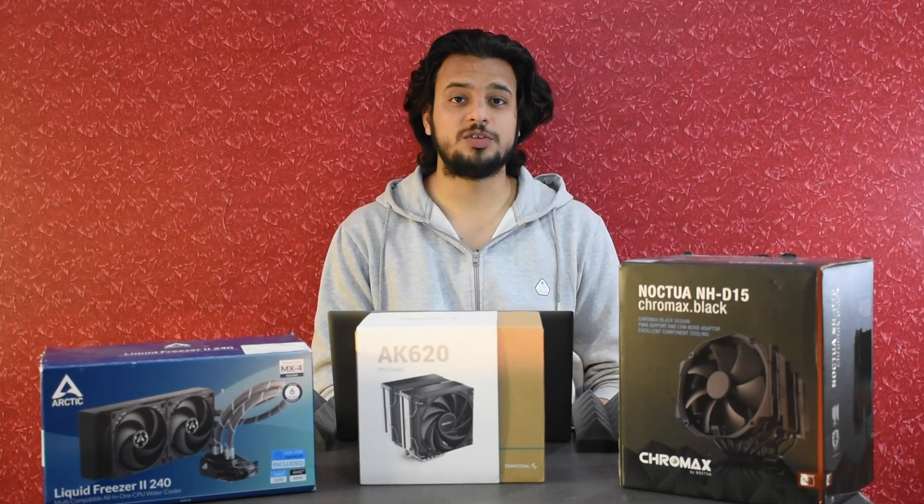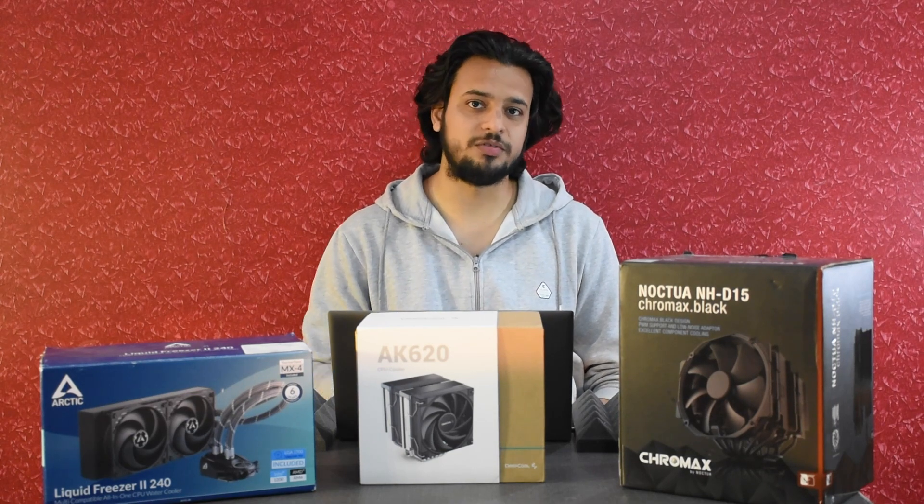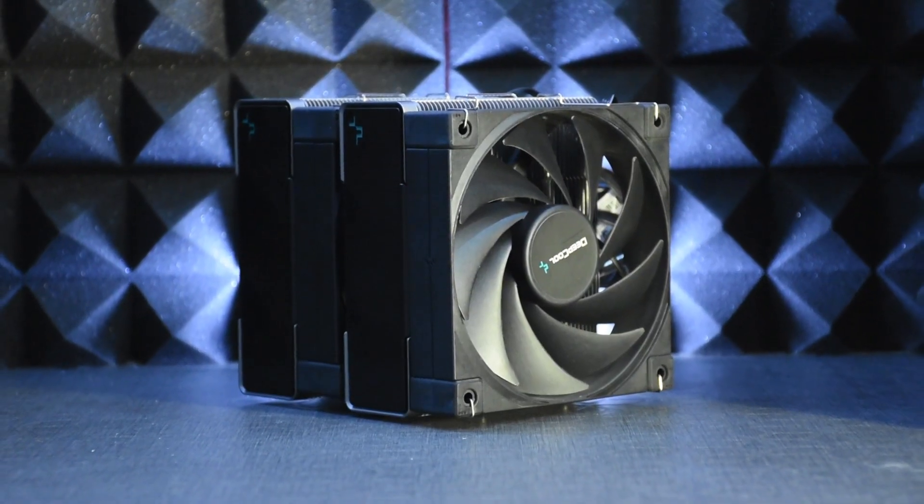Hello everyone, welcome back to Krita Studios. Today's video is about a Grand Slam match between three contestants: the Arctic Liquid Freezer 2 240, the Deepcool AK620, and the Noctua NH-D15 Chromax Black.